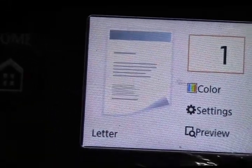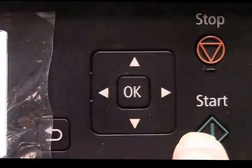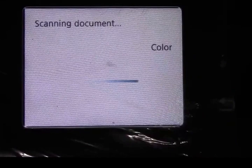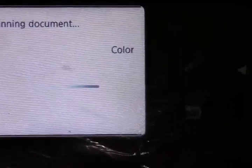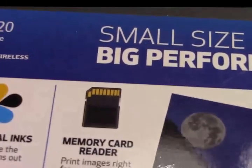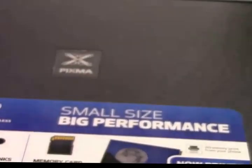I'll turn it on — I'm set to copy, so I'm going to press start. I've already put something in the scanner. You can use your iPhones with this printer; it has a lot of features. It's the smallest Canon, and it finally has a back feed, which we've been waiting for from Canon.